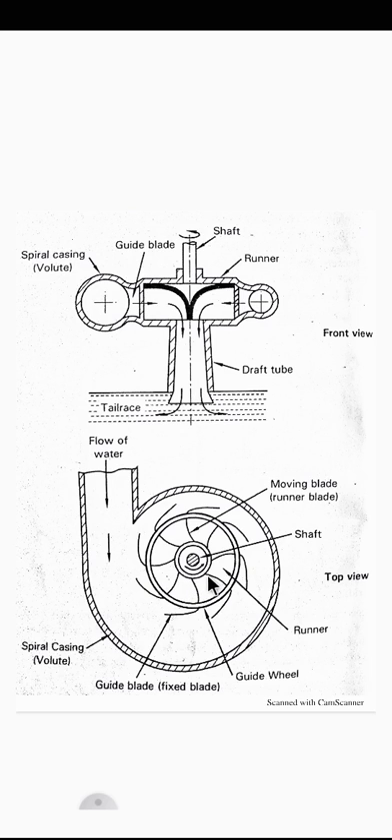During its flow over the runner blades, the blade passage acts as a nozzle and the remaining potential energy is converted into kinetic energy. The velocity of water increases because the blade passage acts as a nozzle. Since the water leaves the blades at high velocity, there is a reaction force on the runner, which sets the runner into rotary motion.